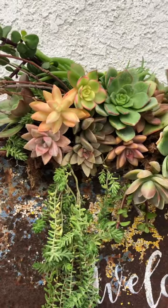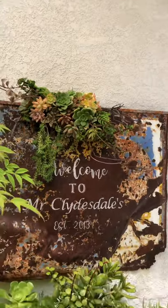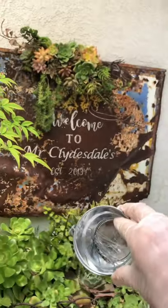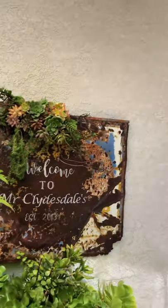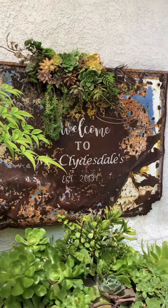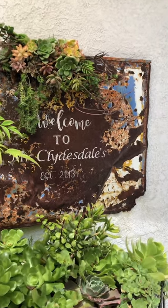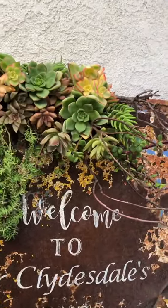One thing I didn't talk about in the video: the floral pins. You will need floral pins for this — you can get them online. If you've taken my class you probably have some. The other thing I didn't show you is that once I folded the chicken wire into itself, I did wire it. It got too heavy and I actually had to start over a little bit — it does get a little heavy.